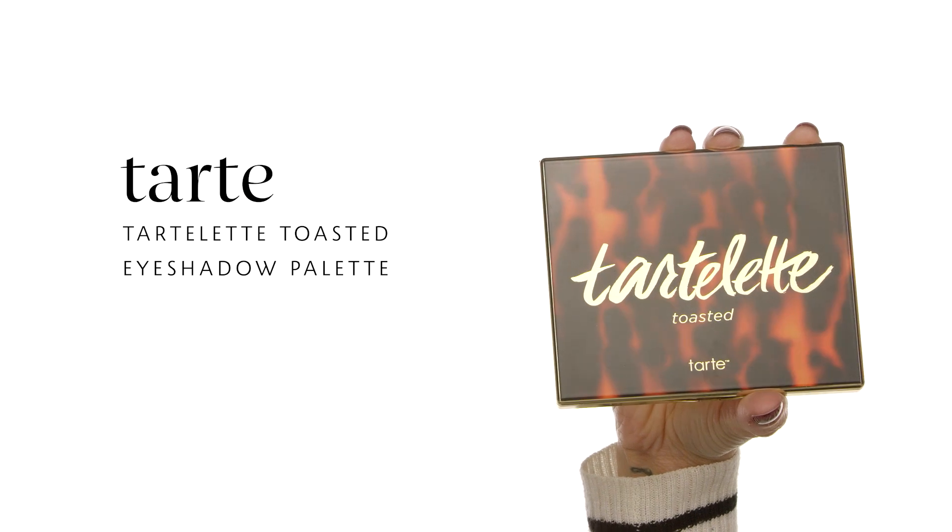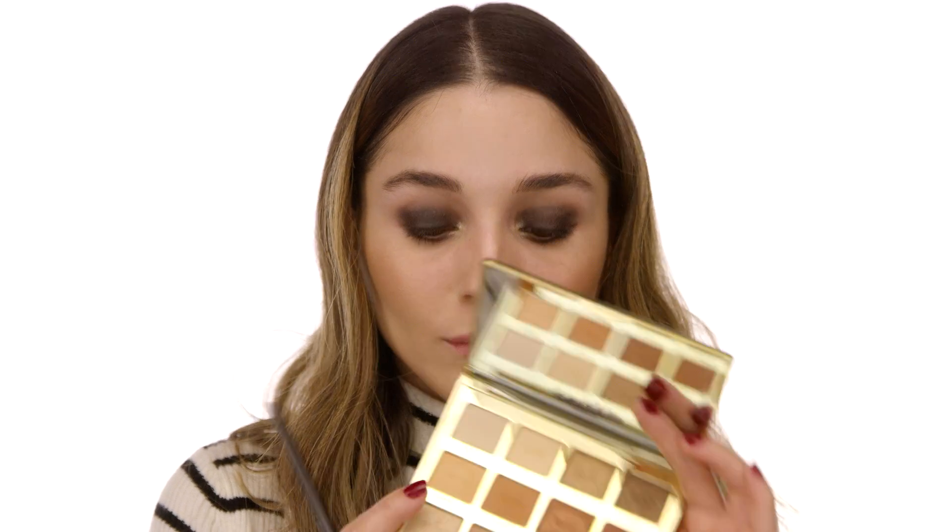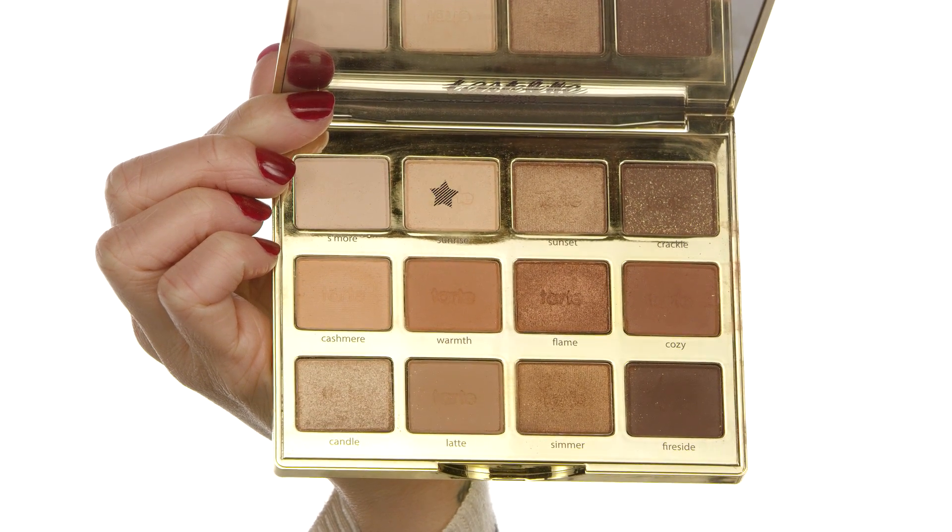I'm also adding a shade from the Tarte Tartlet Toasted Eyeshadow Palette called Candle — it has a little shimmer, not overpowering. I apply this to the inner corner of the eye to create a catch light, using my number 18 brush to press the pigment for dimension. Under my eyebrows I apply the color Sunrise for a nice hydrated sculpted brow look.